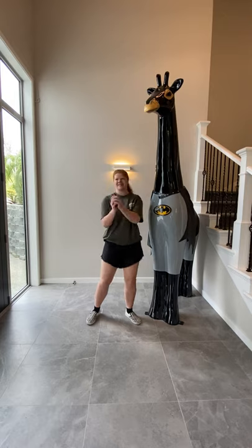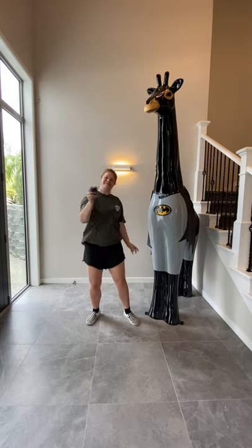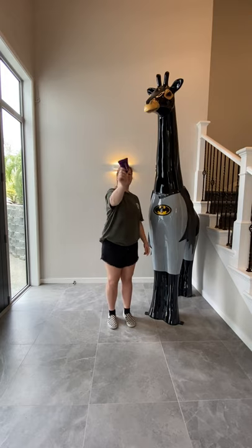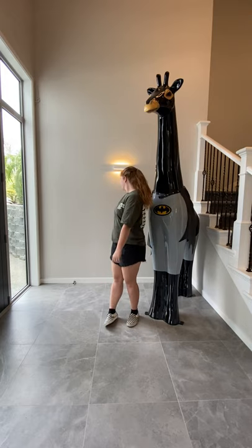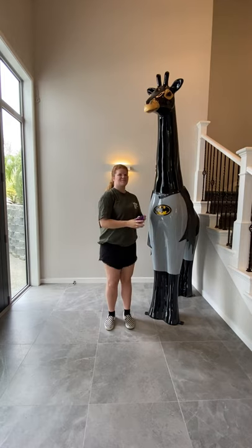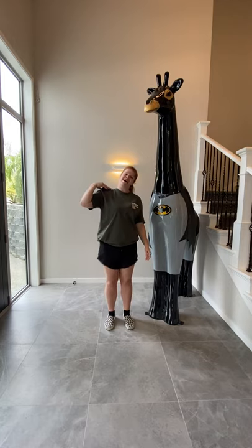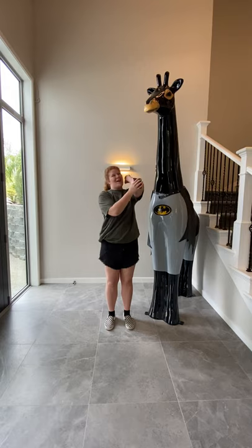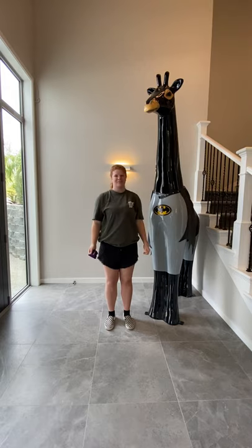Beep that body, beep that body, beep that body, shaking all around. Shake it forward, shake it backwards, keep it on the ground. On my shoulder, on my shoulder, on my tongue, on my tongue, on my elbow, on my elbow, and on my thumb.